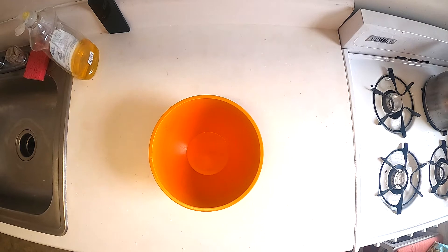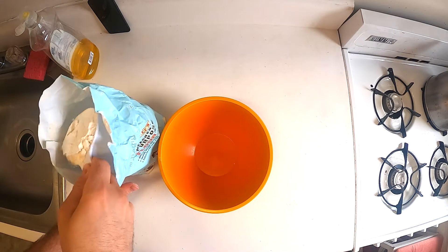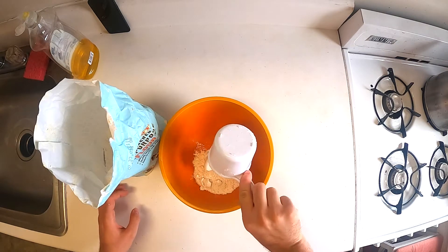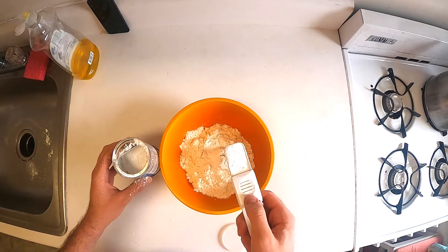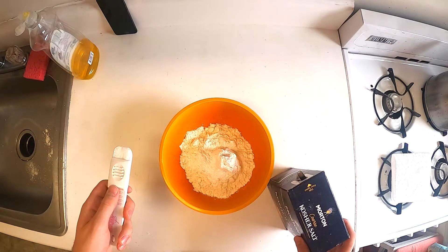Next, you're going to take out a large bowl. We're going to use this to mix our dry ingredients. First, you're going to start with two cups of flour. You're also going to add one tablespoon of baking powder and one teaspoon of salt.